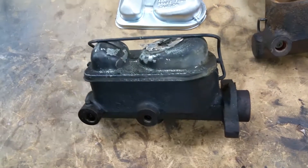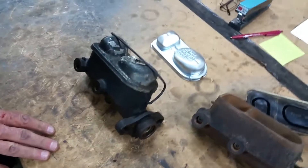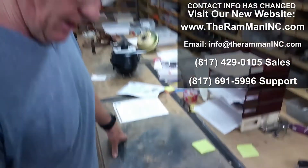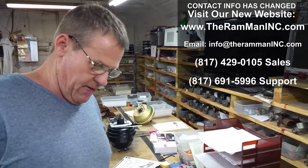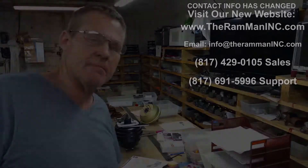So this one's in for a rebuild. We'll go through it, brass sleeve it, put all new guts on it. It's going on a 67 Shelby. We'd be more than happy to help you out anytime you need it. Give us a call at 817-429-0105 or look us up at therammaninc.com. Don't forget the Inc. Happy Mustanging!